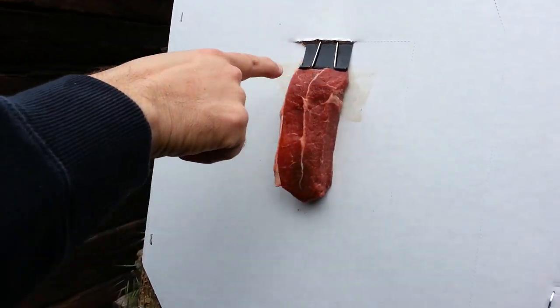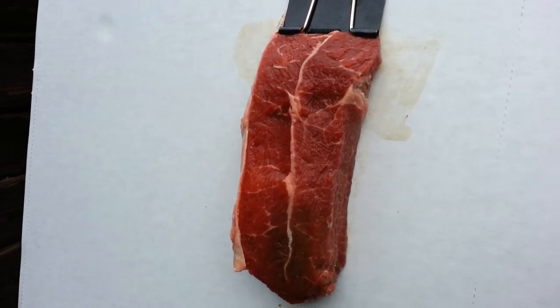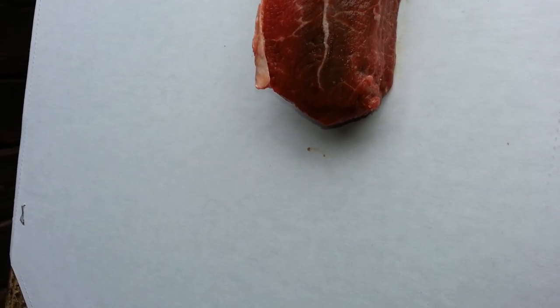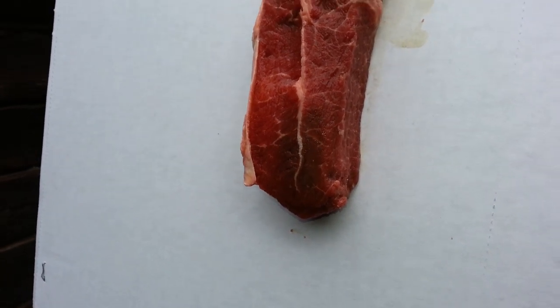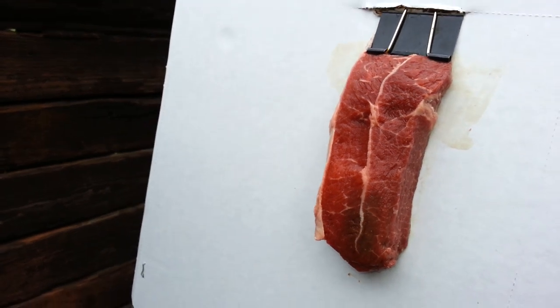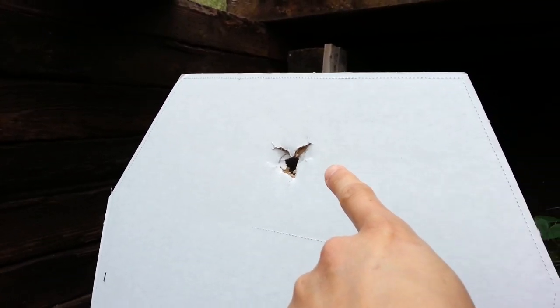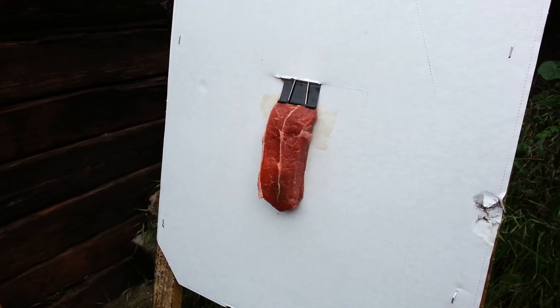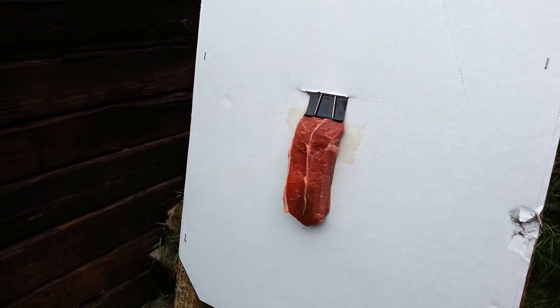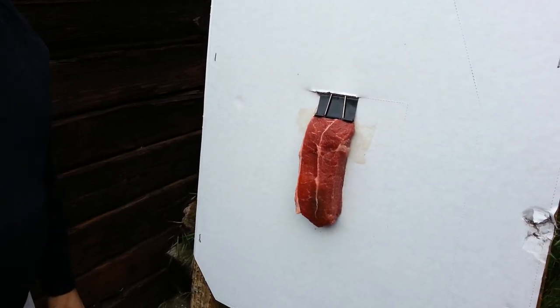Before the reds are put on, it doesn't look like we're getting much — we might have to get closer. Maybe a little bit, but okay. Let's take another shot and get closer.